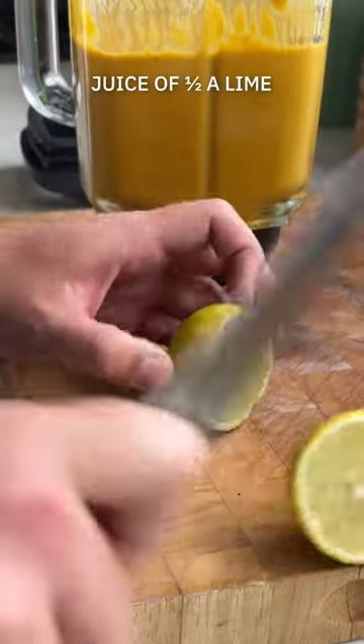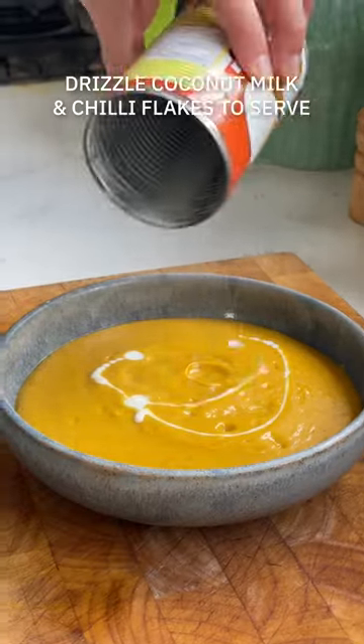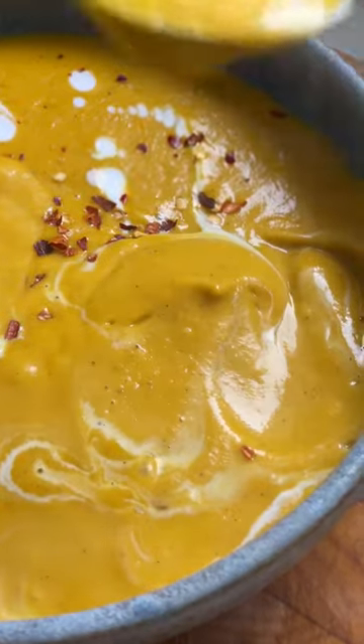Once it is all cooked out, blitz this aromatic concoction to velvet bliss and season it to taste. It is easy autumn comfort food in a bowl, so give it a whirl.